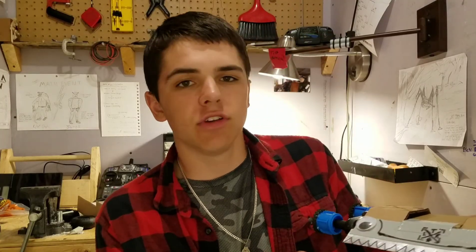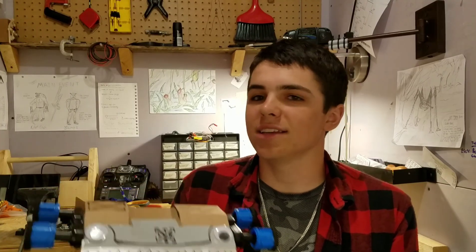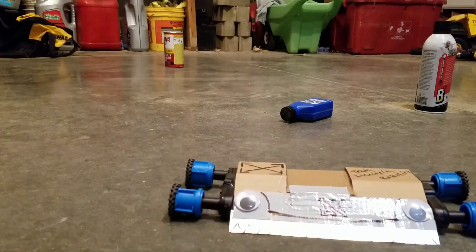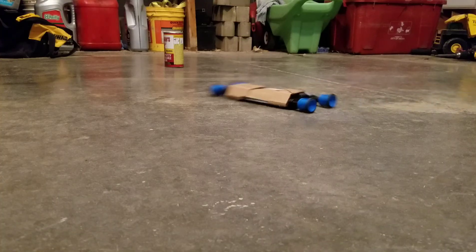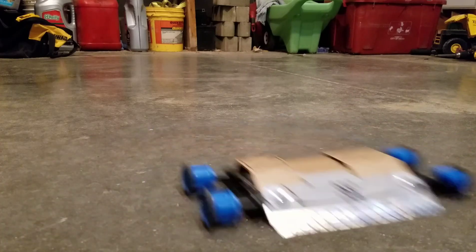Okay guys, with that we are done with the robot. I just put on a metal strip for the wedge — that's optional of course — and then I put on a few cardboard coverings. I left it really simple because this is the part where it's really good to customize and for you guys to put on what you want and make it look how you want it. Other than that, let's go ahead and test it really quick.